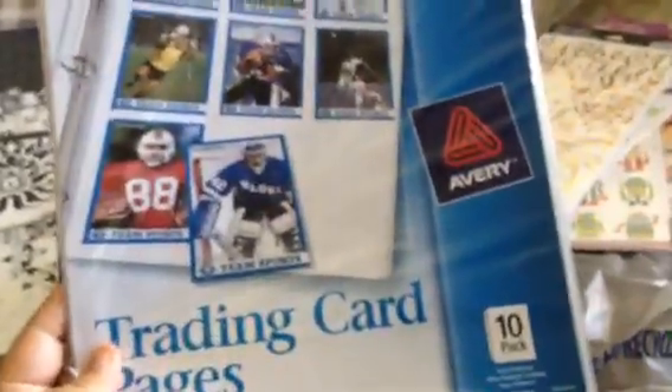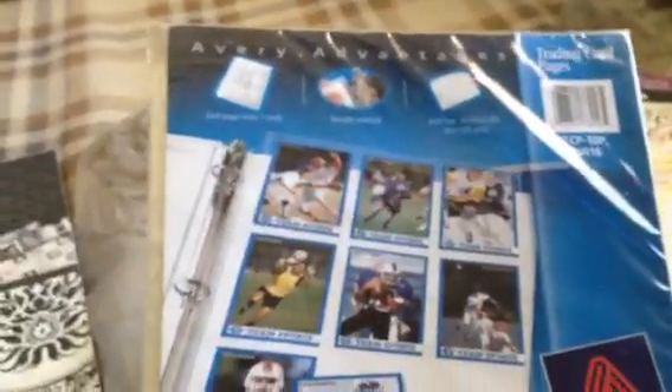And of course I had to buy more trading card pages for the pocket letters. This is a 10-pack by Avery and it's $3.47.